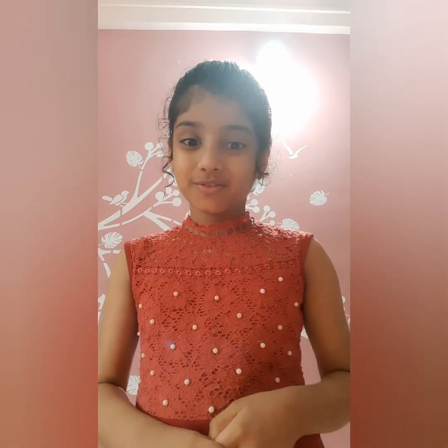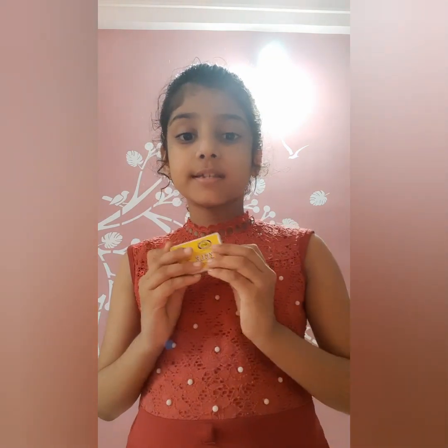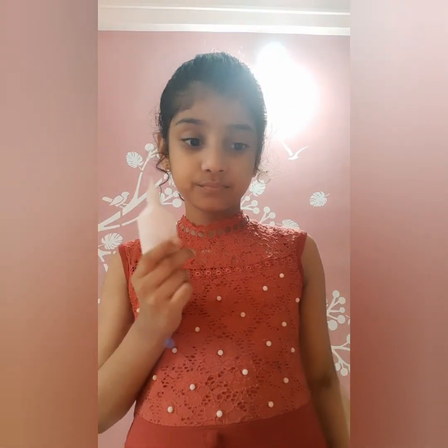Hi friends, welcome back to Happy Days with Kyushia. Tomorrow is Mother's Day so we are going to make a greeting card for our mom, but this greeting card is a little bit different. So let's see what materials we need: a matchbox, glue, paper, and scissors.